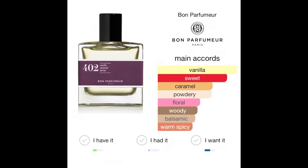If you're new to fragrances, accords are adjectives describing the notes that you are smelling. The accords are vanilla, sweet, caramel, powdery, floral, woody, balsamic, and warm spicy. I already sprayed it on my skin in the unboxing on Instagram, but we'll spray it again to relive it.